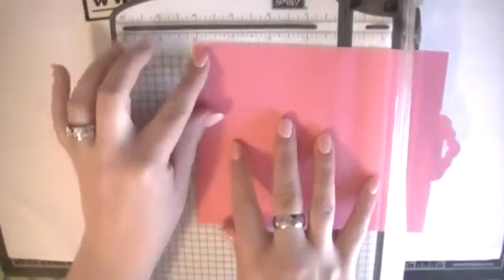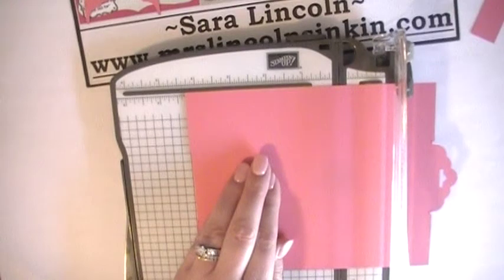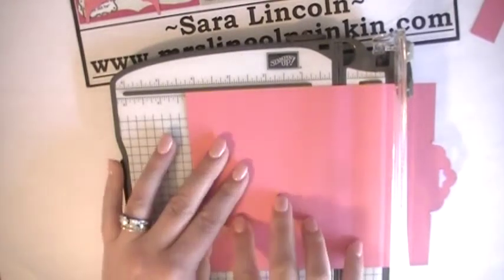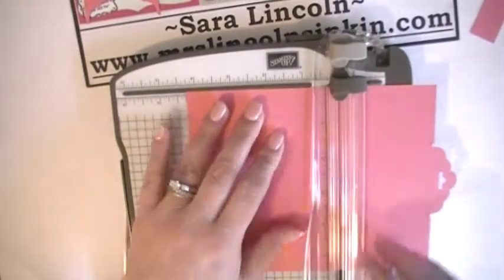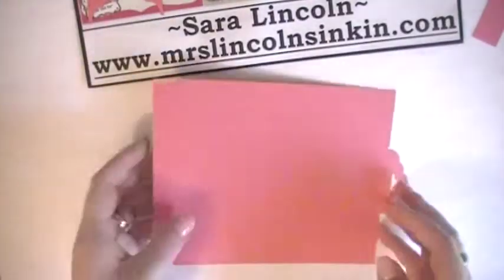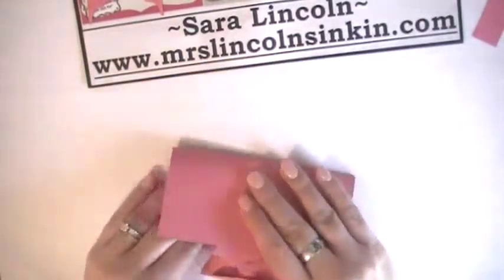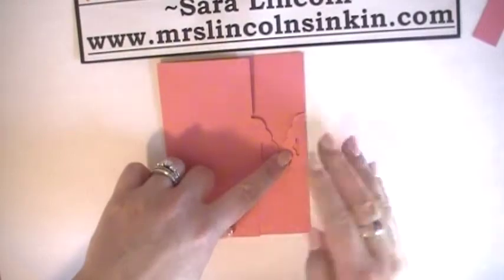We're going to put the flush side in now at four and one quarter, and now we're going to score — not cut, but score — just like that. So now when we fold this inward, there's our little closure. Isn't that cute? And pretty simple.